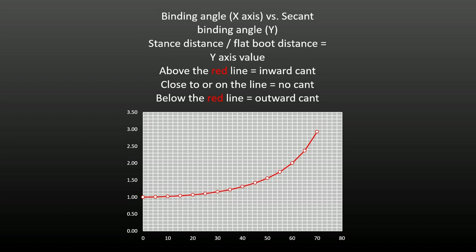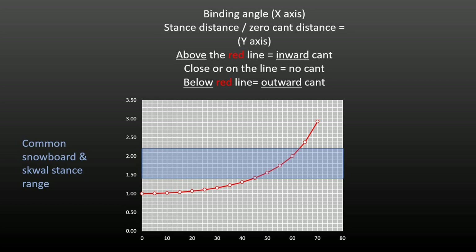Work out where your current setup is. Measure your zero cant distance. Divide your stance distance, binding center to binding center, by your zero cant distance — this is likely to be a number between 1.4 and 2.2. Find the intersection for this result and your average binding angle. If the intercept point is above the line, you will benefit from some degree of inward canting; below the line, from outward canting; and on the line, no canting is required.